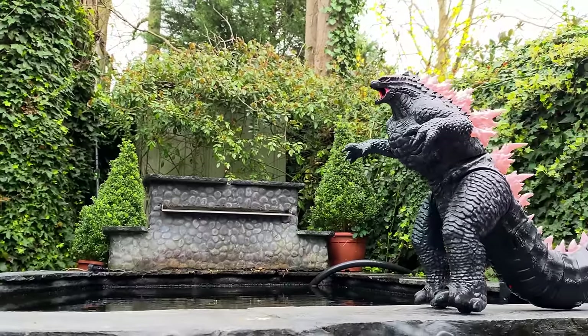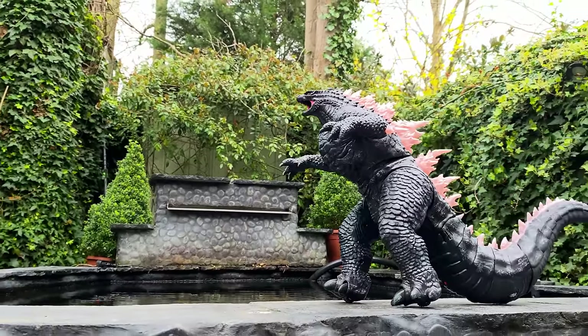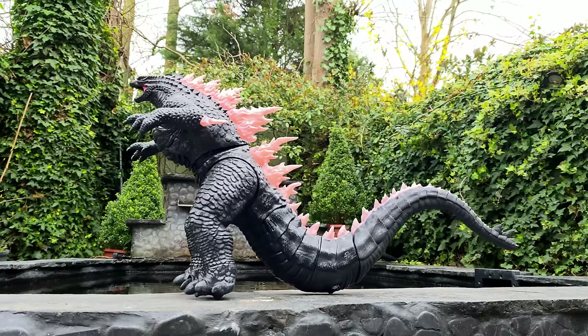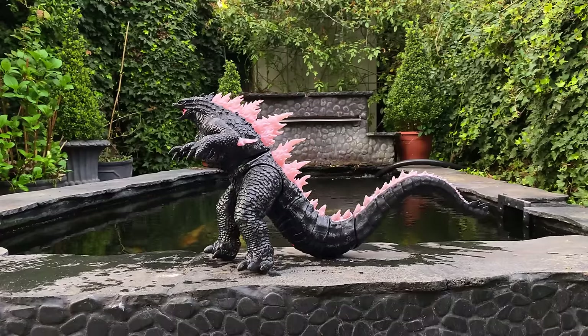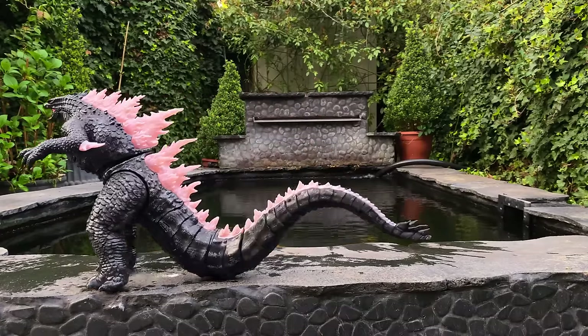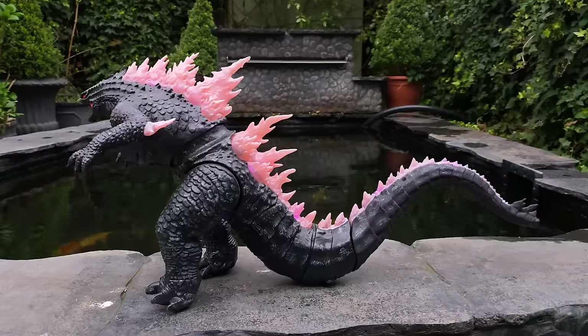I also really dig the sound effects that accompany the leg movements. Much like what has been seen in previous movies, Godzilla is this big bad lumbering beast, and the sense of his enormous weight can be felt as both the legs and the tail sway side to side, completely annihilating anyone and anything in sight.